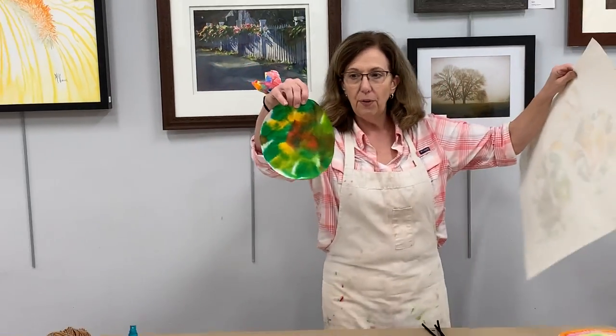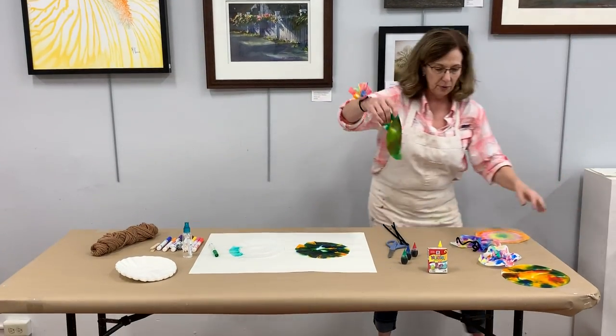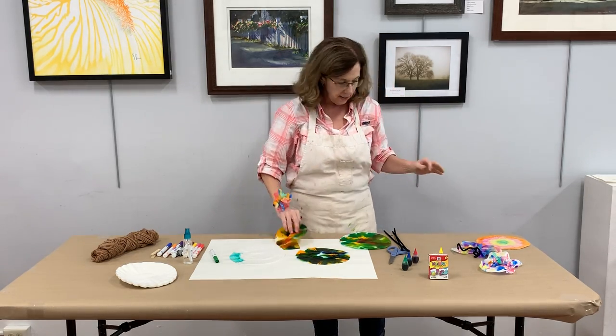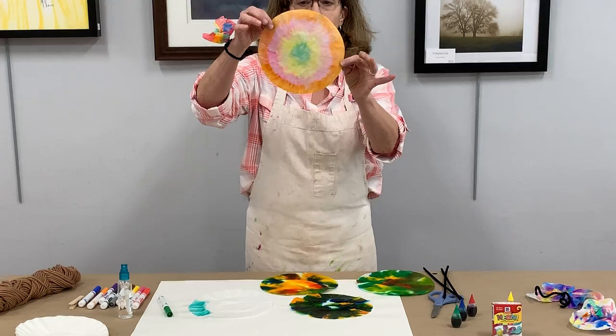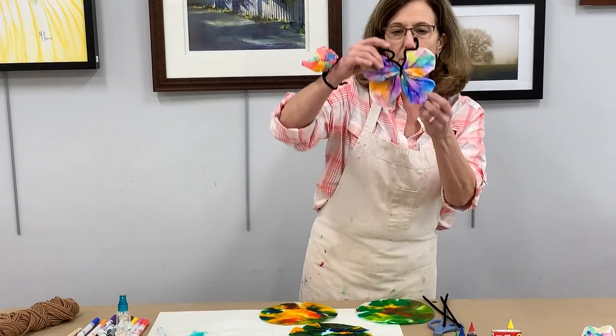Let me show you some of the coffee filters we've done here today. This one was done with food coloring, and this one was done with food coloring — we had to take them outside and let them dry for a while. This one was done with markers — isn't that beautiful? This one was also done with markers.